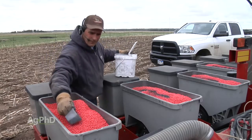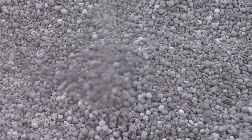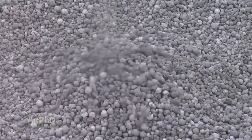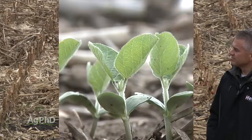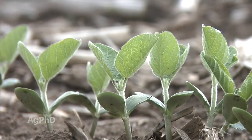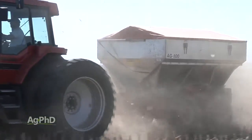You may get molybdenum in a pre-mixed inoculant type product, or you may get it in a blend of micros specifically designed for soybeans. We'll see some companies marketing microblends for specific crops. Many times we'll see those micronutrient blends for soybeans containing just a little bit of moly. So you may want to take a look at what's actually in those blended micros and get the moly that you're looking for.